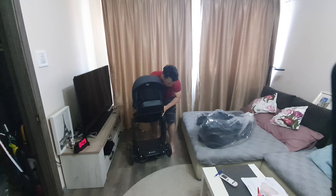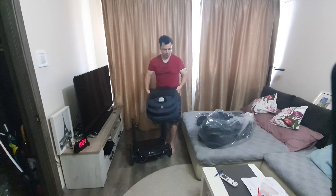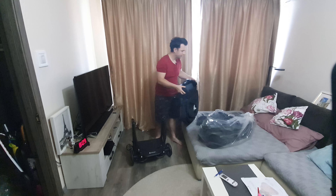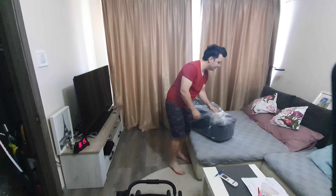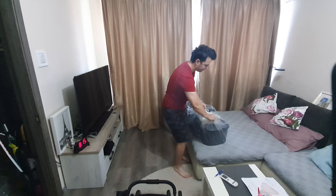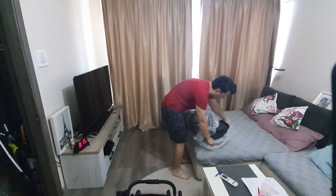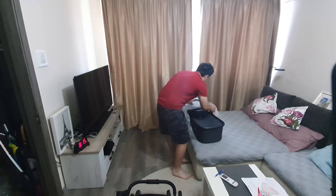The sport chair comes out really easily. It has just some buttons over here - press this and just pull it out. Easy. And this is the other piece that we have. It's when the baby is really small and he cannot sit up.